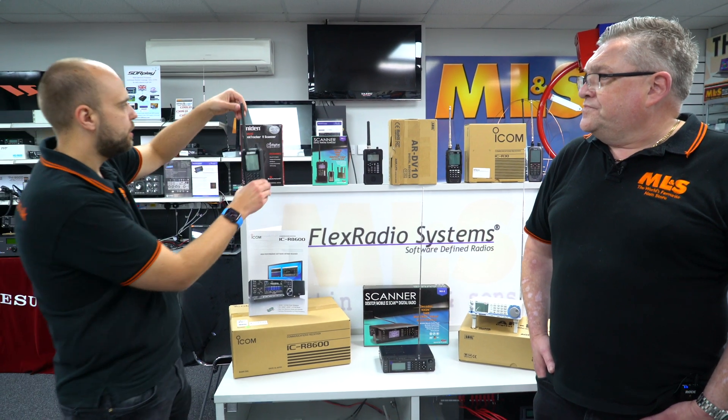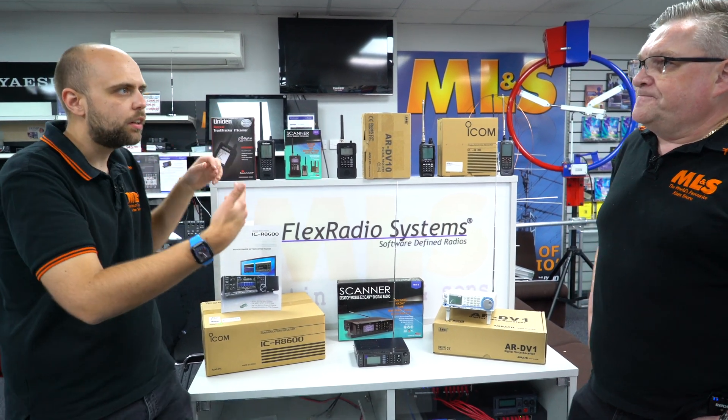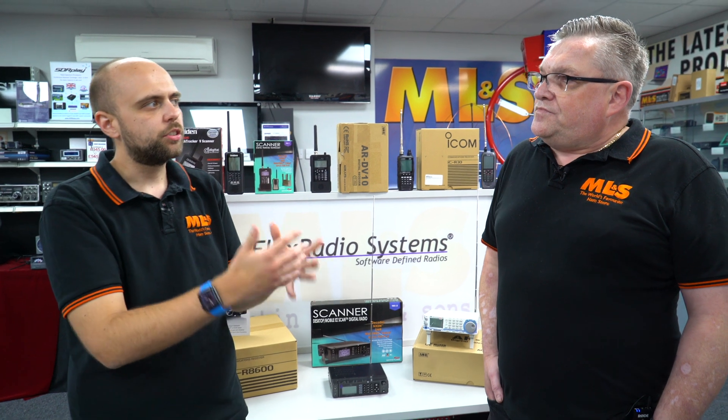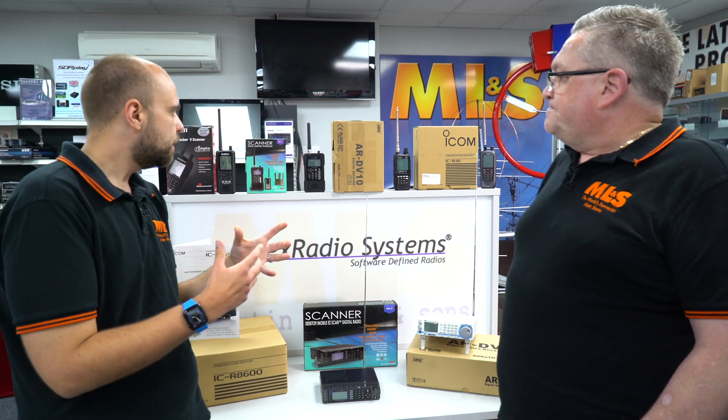Does the Uniden 3600 still retain things like close call and those types of features that I'm used to with, say, the 125? The close call is still with the Uniden. It's Uniden's sort of signature footprint for close call and receiving the signal. So yes, it does.